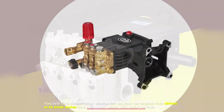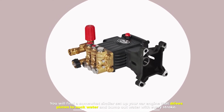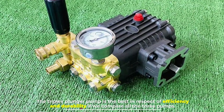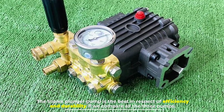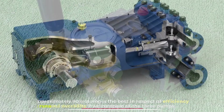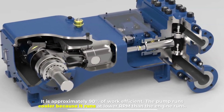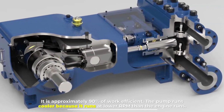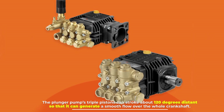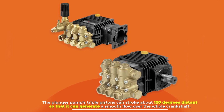Similar to a car engine, the triplex plunger pump drives pistons to suck and push out water with every stroke. It is the best in terms of efficiency and durability among all three pumps — approximately 90% work efficient. The pump runs cooler because it runs at lower RPM than the engine. The plunger pump's triple pistons can stroke about 120 degrees apart so that it can generate a smooth flow over the whole crankshaft.